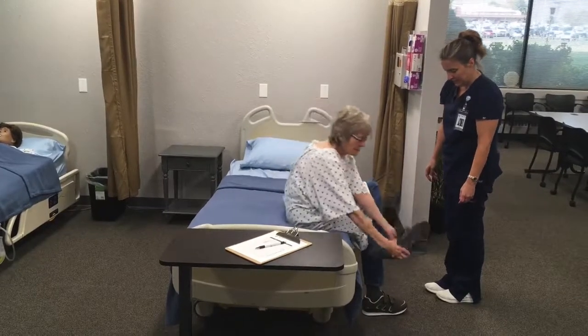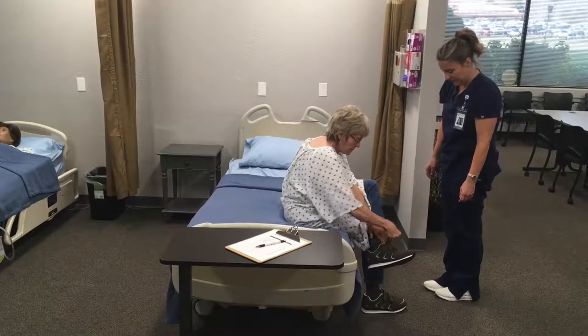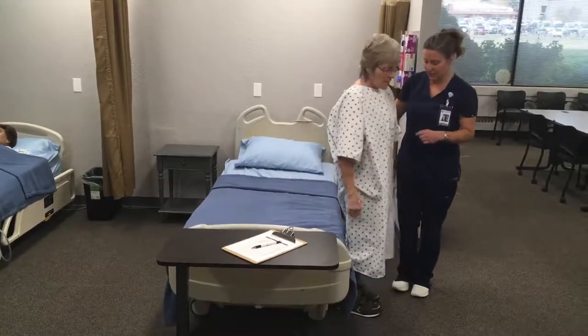Thank you. And then I'll help you stand up. And then we'll walk over to the scale.